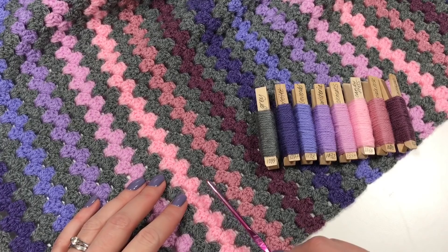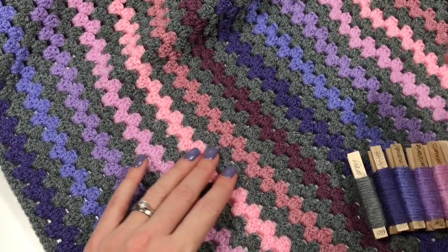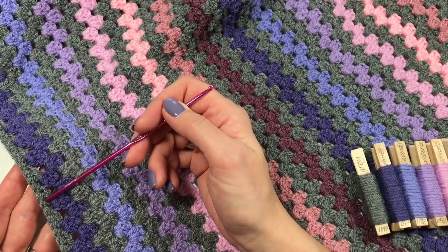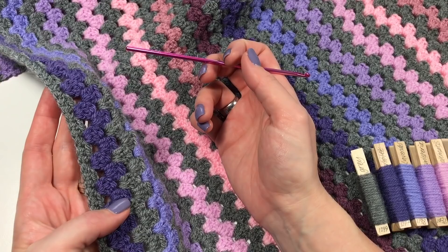Each time you do two rows of granny clusters in gray, then two rows in the color, then back to gray, then two in color, and so on. This gives a nice effect and is very easy to do. The first row here will be repeated on the sides once I've finished, so this is what you need to create, along with the end and sides.